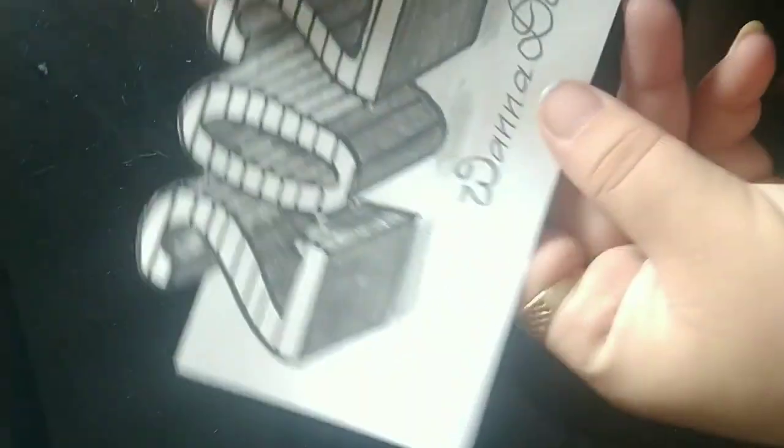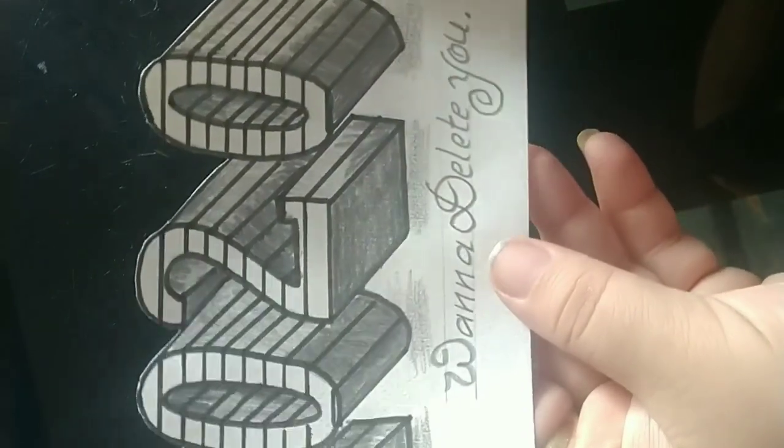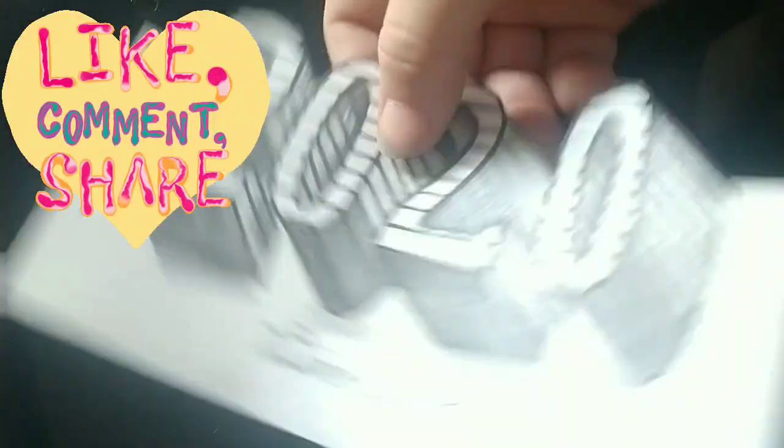Isn't it looking beautiful? The 3D letter drawing. Same way you can write your name.